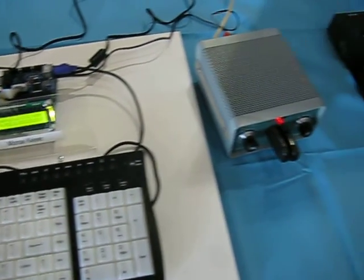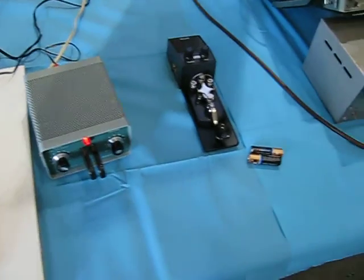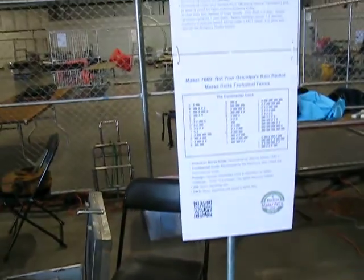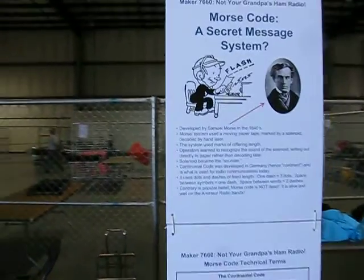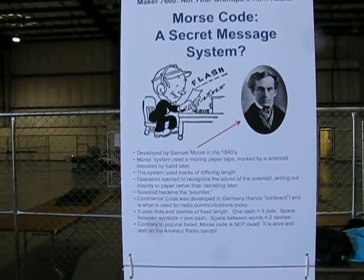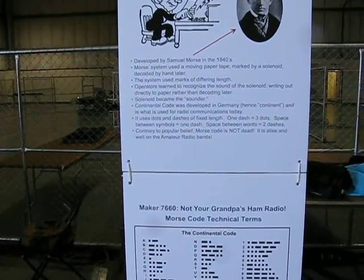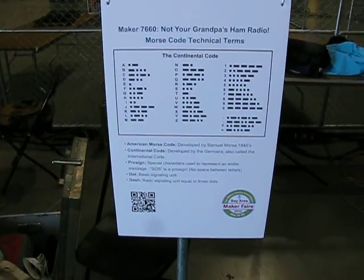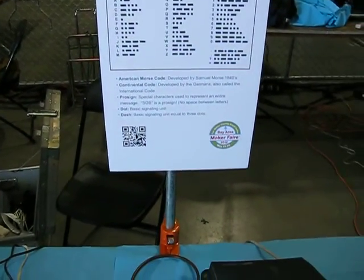And we have a Morse code demonstration here. This is made by Dennis, W6DQ, and kids will be able to learn Morse code characters and maybe even send their name.